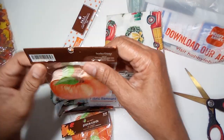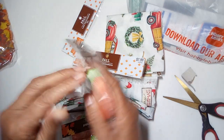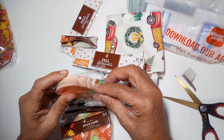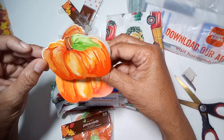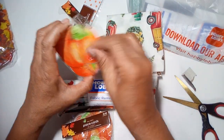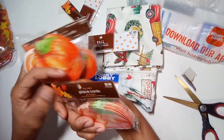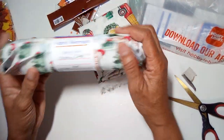I also got these pumpkins — they're place cards. I'll be able to use these in a fall journal or a Halloween journal. There's quite a few different things you can do with these. There's nothing written inside, so they can always be used as journaling cards. I got three bags and they were regular $2.99, but they were 90% off.